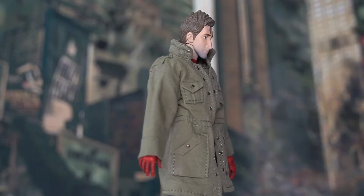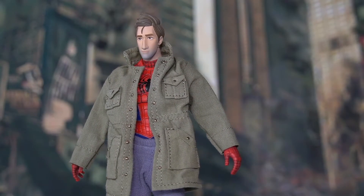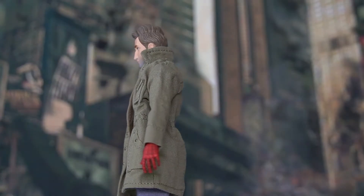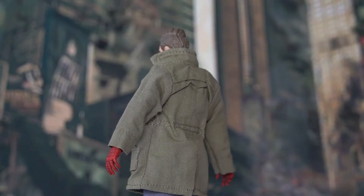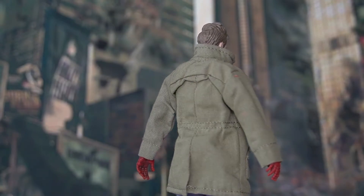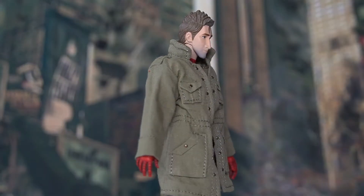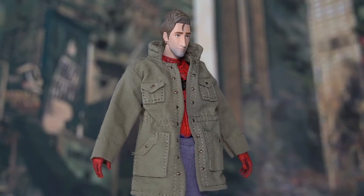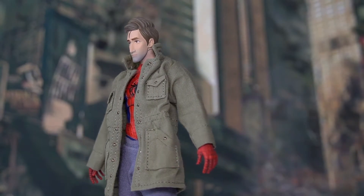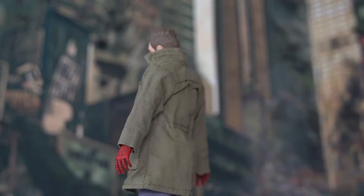As for our character today, Peter Benjamin Parker needs no introduction. He is the superhero Spider-Man hailing from a dimension parallel to Miles Morales, considered to be the source dimension of the multiverse. This version of him is from and inspired by the movie Into the Spider-Verse. As for his origins, I'm sure all of you have watched it many times — being bitten by the radioactive spider.